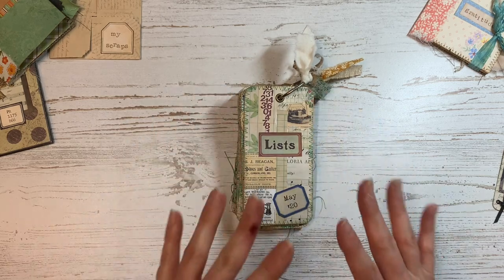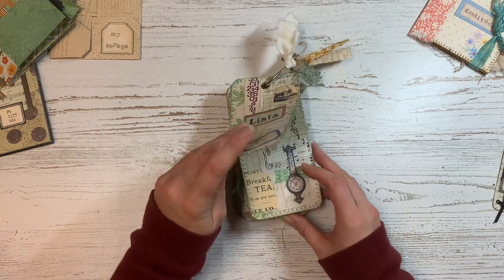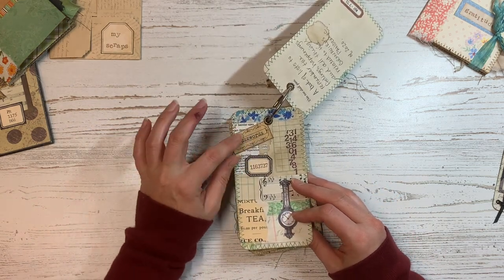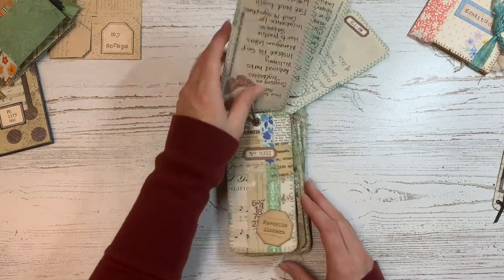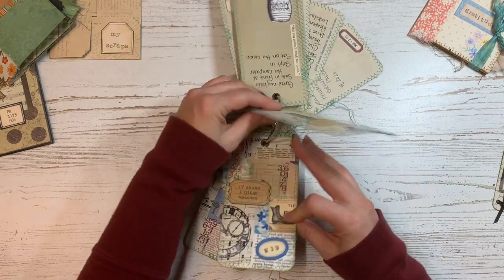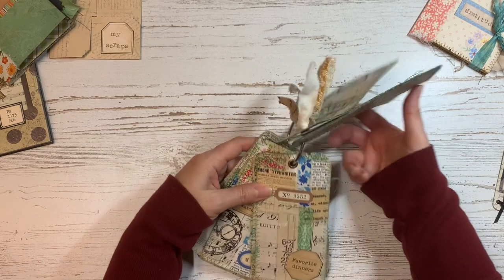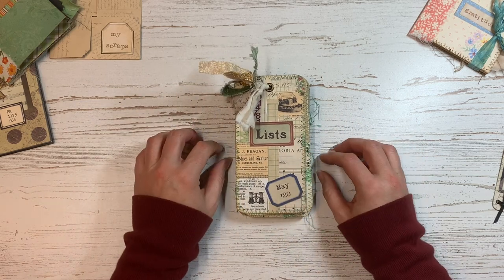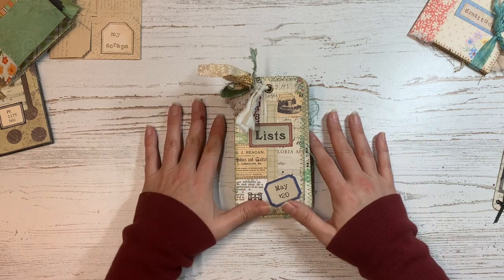I go through making the master board and everything in the video. I also had a freebie with labels with the months on them and different list titles - buzzwords, March 2020 search history, favorite dinners, things always sold out, things I did too much, and things I'm looking forward to. If you'd like the freebie kit, you can go to madpapercrush.com/documenting to get it. I'll link the project and freebie kit down below if you'd like to set up your own book of lists for 2020.